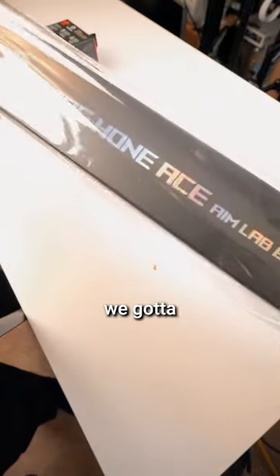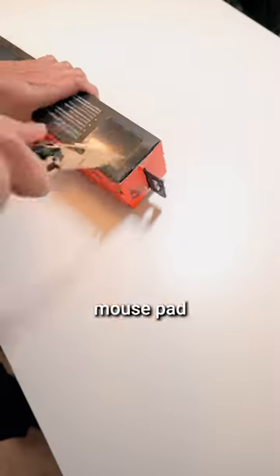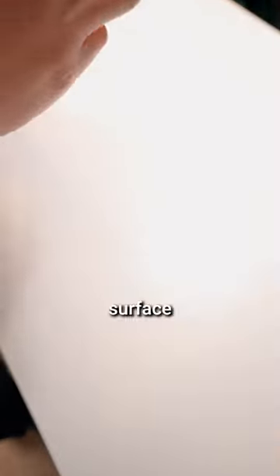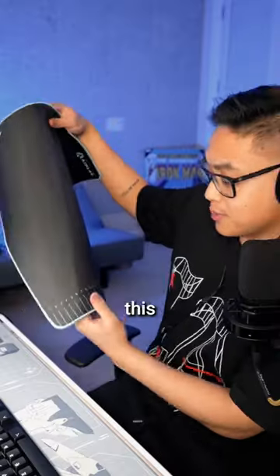Ace has just done over two packages. First we unboxed the ROG HONE ACE AIMLAB Edition Mouse Pad. This mouse pad has a hybrid cloth surface with smoother glide and better control. This thing is supposed to make your aim better, so for all you FPS gamers out there, this mouse pad's for you.